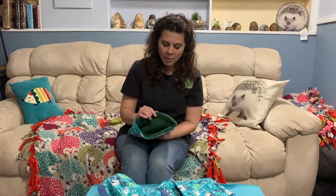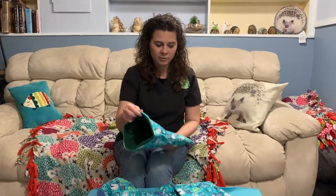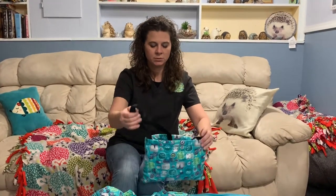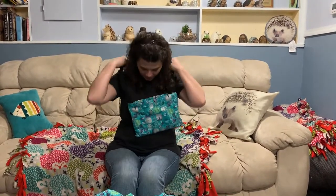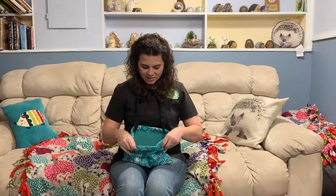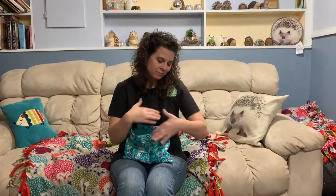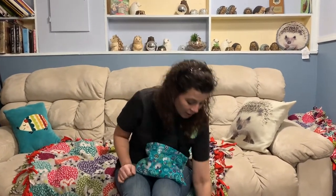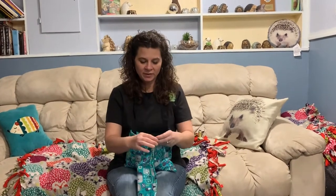Once you're more comfortable picking the hedgehog up and letting it move around, the next bonding tool is the bonding bag. A lot of times hedgehogs, when they're crawling around on you, they'll aim for your armpit — many of you are probably familiar with that hiding behavior. So instead of the hedgehog hanging out in your armpit, which kind of restricts you, you can allow the hedgehog to sleep in the bonding bag while you go about your business.